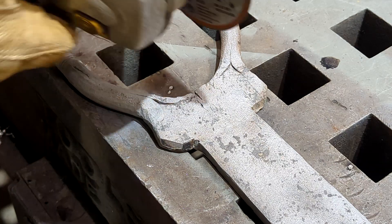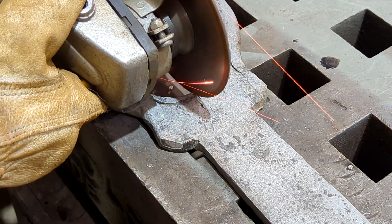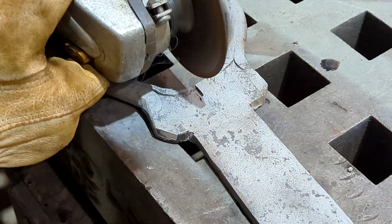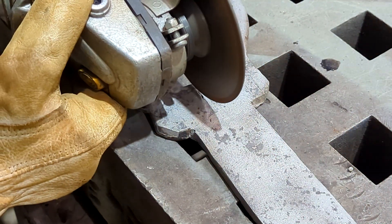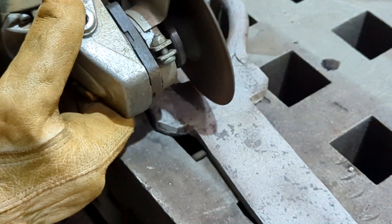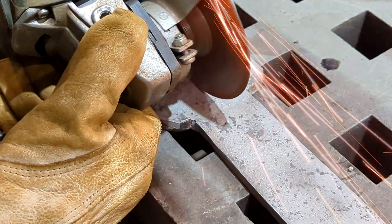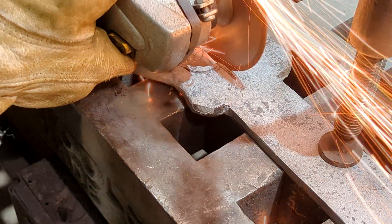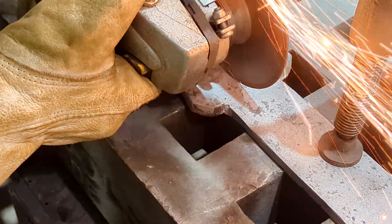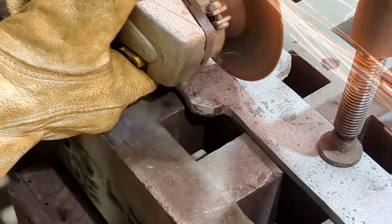I'm using my typical PPE for this: a face shield, safety glasses, earplugs, respirator, gloves, and a jacket. For those of you wondering how far I go into the metal, I'm going to go about a quarter of its thickness, or until I see that the crack is pretty much gone and I have a nice groove. I'm using a cutting disc. If the crack was a little wider I'd probably use a different wheel, but it's narrow enough where I can just use a cutoff disc.